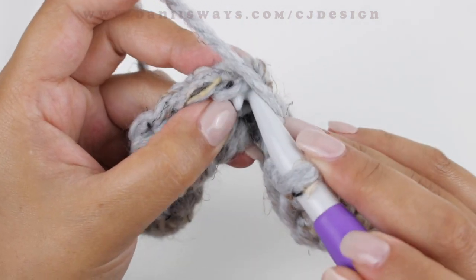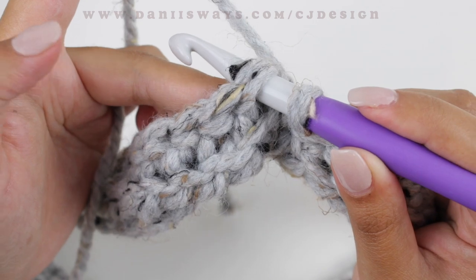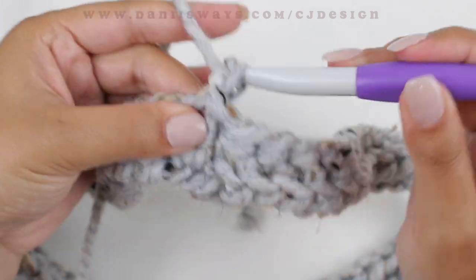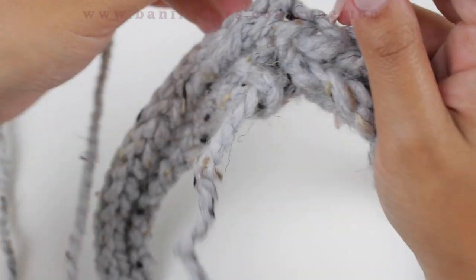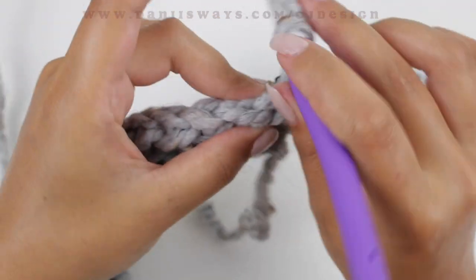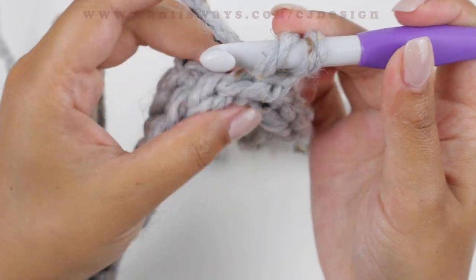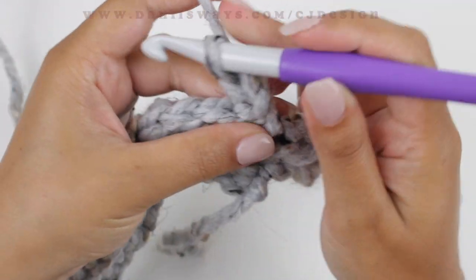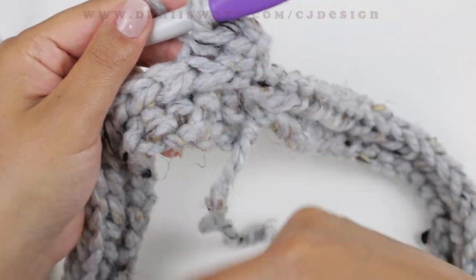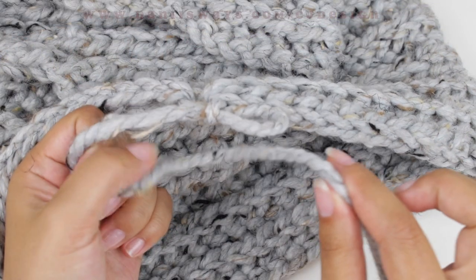Once you're done with row number two, join again with a slip stitch into the first stitch of that row, chain one, turn your work, and repeat the same sequence — half double crochet slip stitch from the back loop only. If you're using the same yarn I'm using, you should be able to do 30 rows for the big neck warmer, or 15 rows if you're using just one skein.